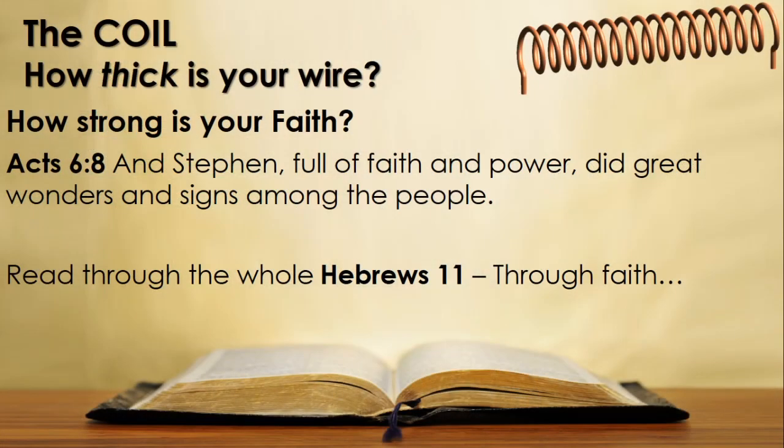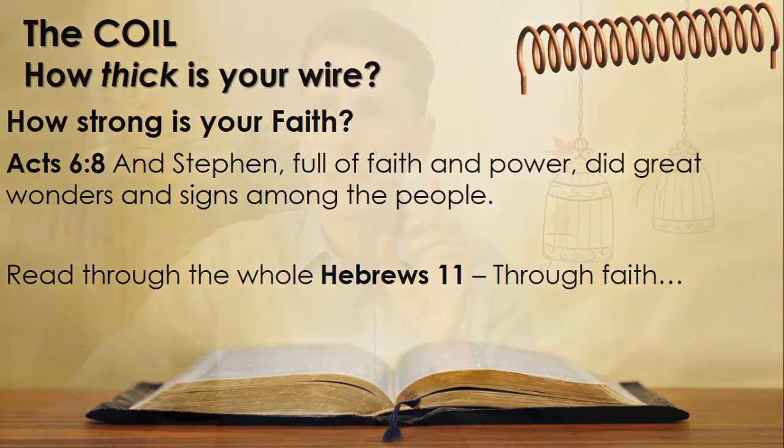In stark contrast to this, we read in Acts about Stephen. Acts 6 verse 8: 'And Stephen, full of faith and power, did great wonders and signs among the people.' Full of faith and power — did great signs and wonders. Please also go and read the whole of Hebrews 11, known as the heroes of faith chapter. The entire chapter describes what our heroes of faith did through the power of faith in Christ.